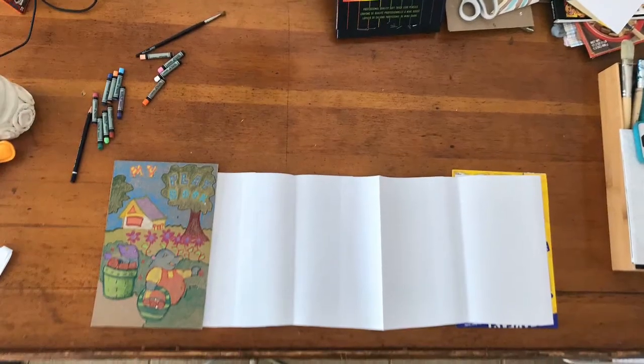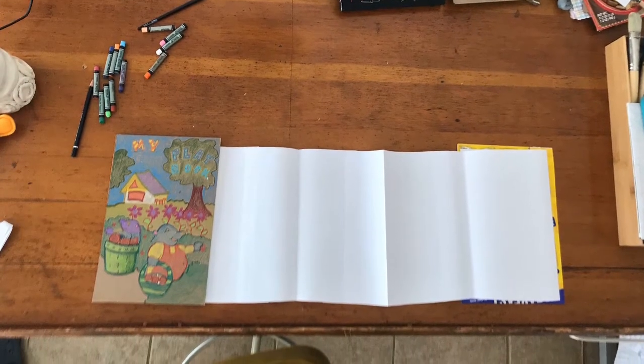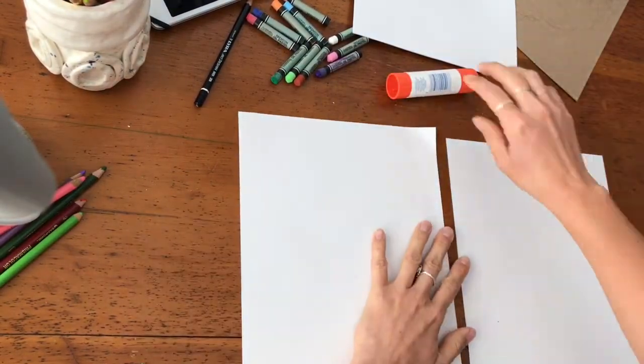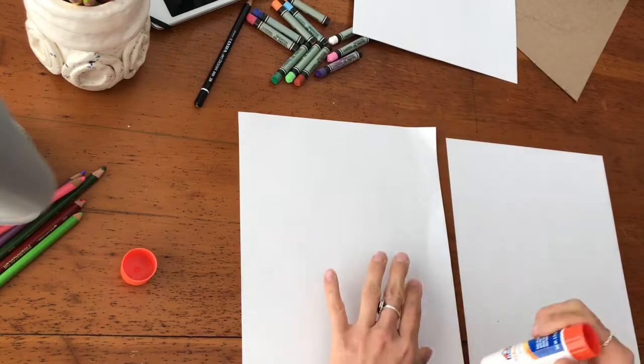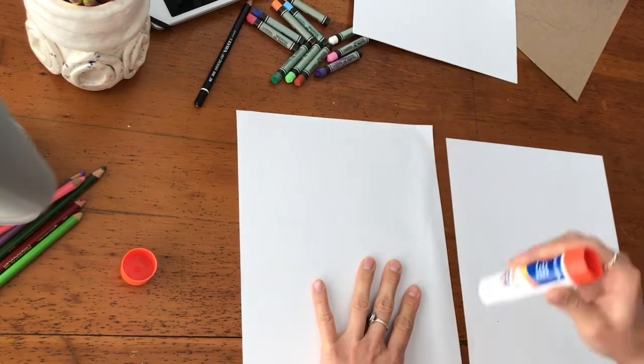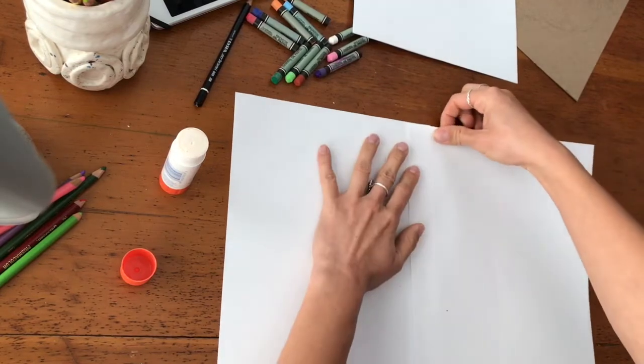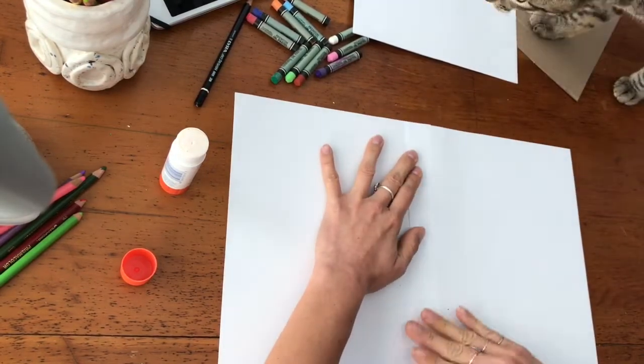For our accordion book, we're going to be folding using a special fold called the accordion fold. I have my book cover from last time, and I have some paper that I'm just going to glue together. So, I'm going to glue the edge of this paper together.